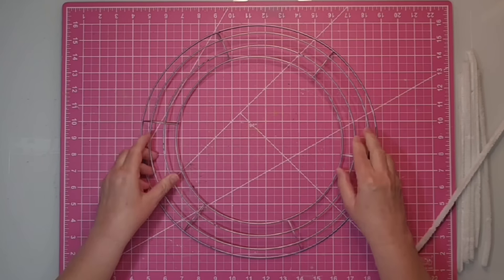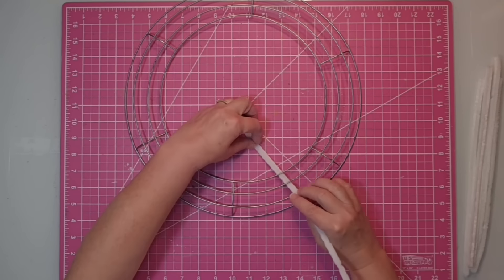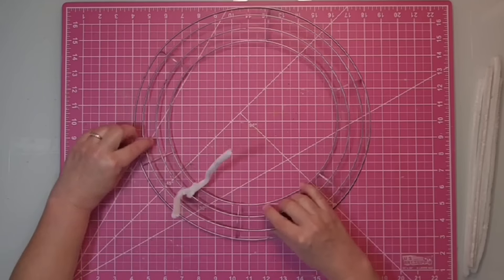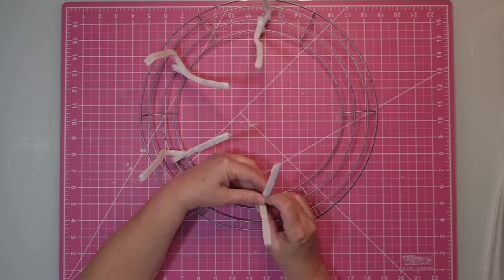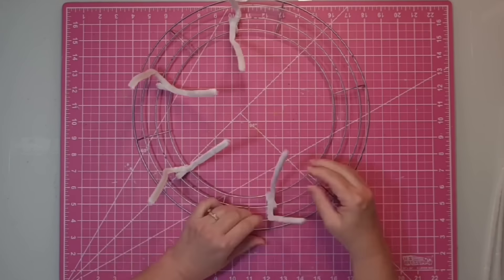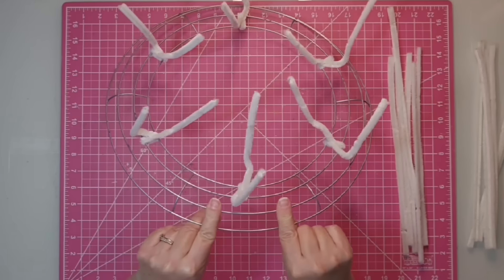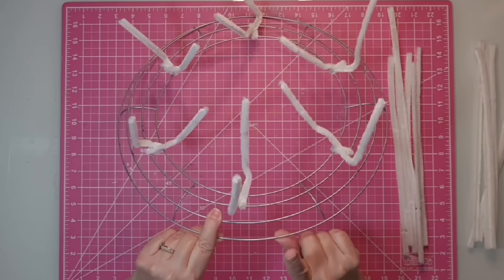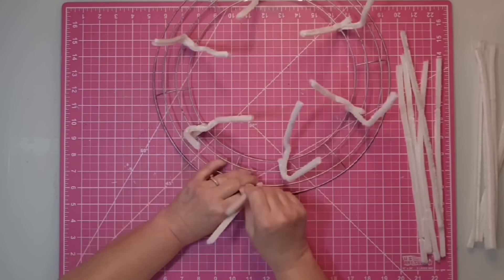The first thing we're going to do is set up this wreath form. I'm going to use the two inner rings and place a chenille stem right in the middle around two of them — six on the inner two rings. I'll come under the wreath form and twist the chenille stem a couple of times really tightly, then repeat this process five more times on the inside, placing them halfway between those vertical support posts.